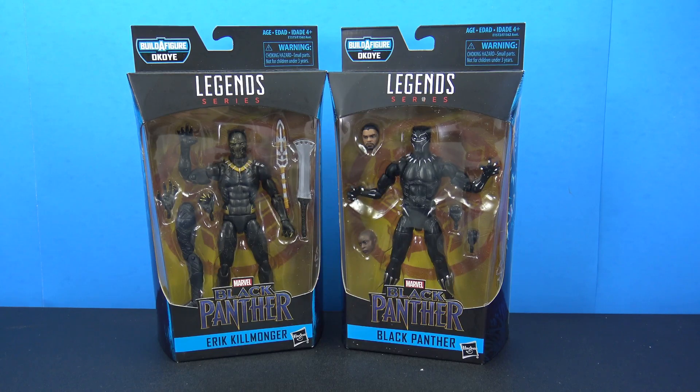Hey, what's going on my fellow collectors, Jim here with another figure review. Today let's take a look at the brand new Marvel Legends Black Panther movie figures. I went ahead and picked up Eric Killmonger and the Black Panther.